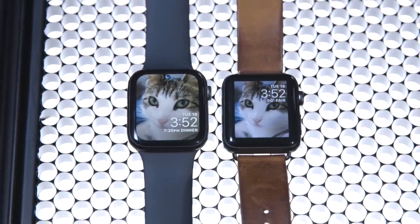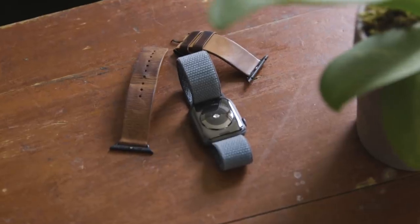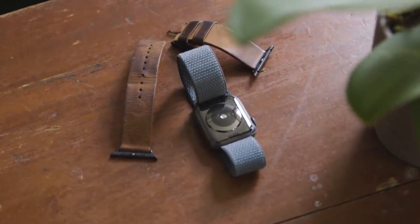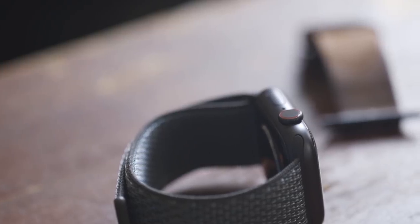With the Series 4, there are two new sizes: 40mm and 44mm. This is the 44mm. Before this, I was using the 42mm Series 3, and it's only subtly bigger than before, but also subtly thinner — and the tradeoff is totally worth it. You're really not going to notice that difference all that much, and I think that also applies to people who prefer the smaller watch.